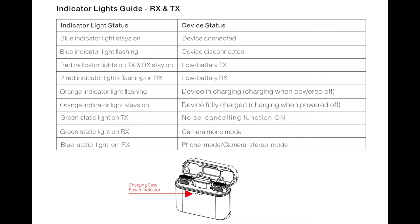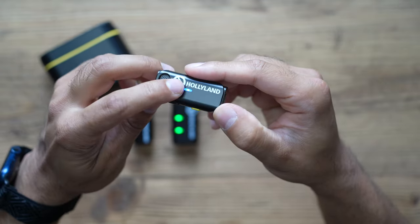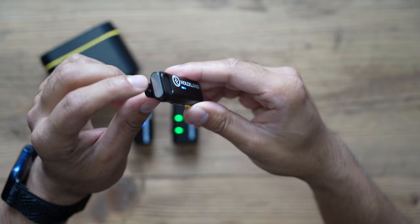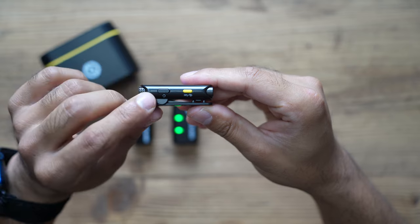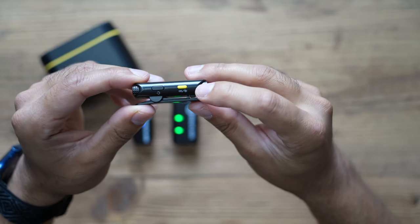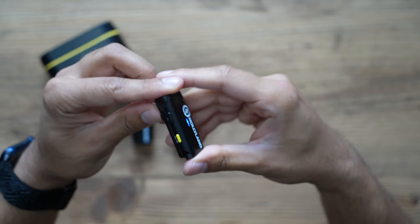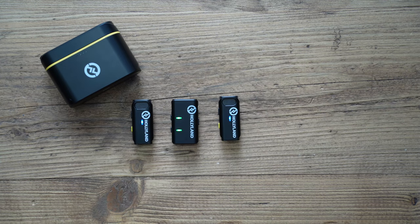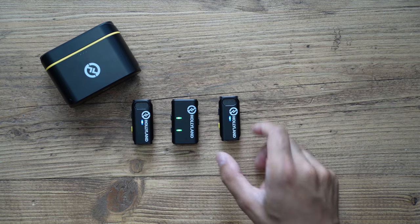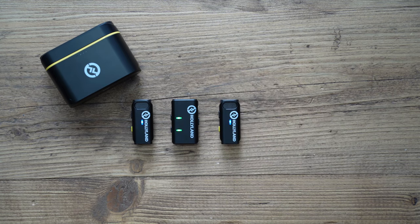Looking at the transmitters, you've got the LED indicator on the front and a solid microphone mesh at the top. On the left hand side there are a couple of buttons: a power button, a noise reduction button, and a pairing button. Noise reduction is a built-in algorithm — if you have a lot of background ambience you want to eliminate, just press the yellow button once to enter noise cancelling mode.